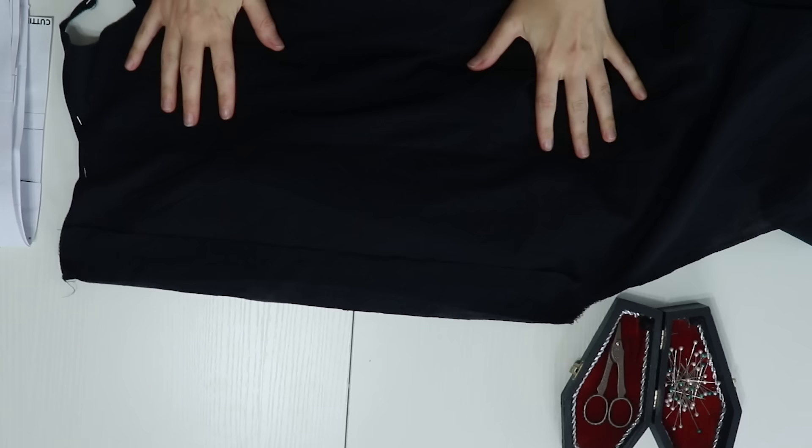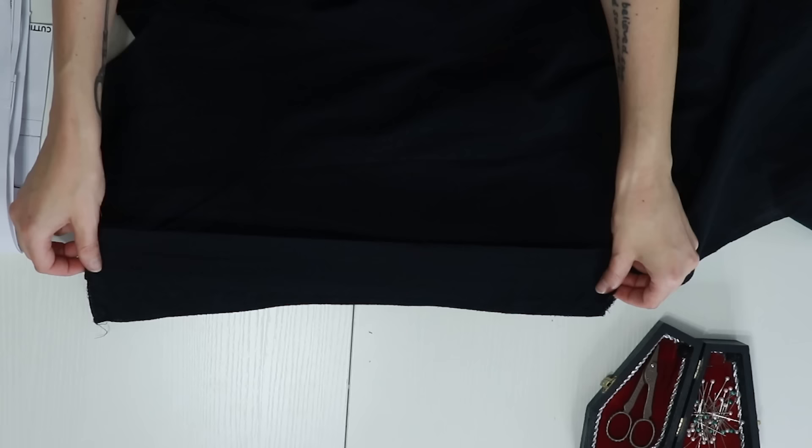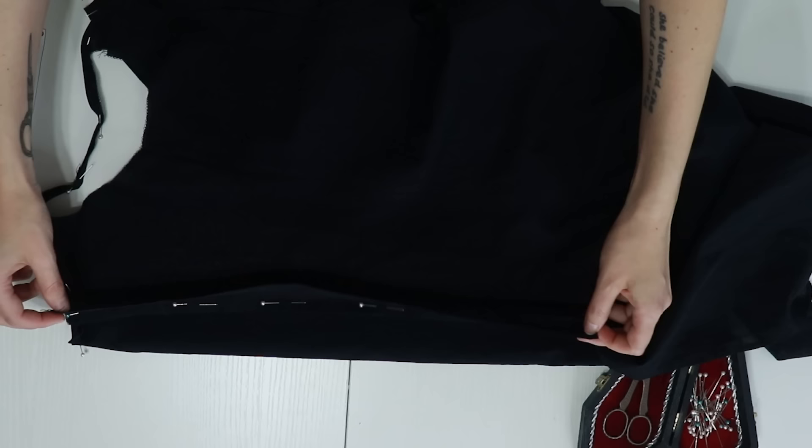I'm going to sew the plackets — the little piece in the back that helps support the buttons. I have this black strip; I serged the top and bottom, then I'll line it up, pin it, sew it, fold it, press it, and fold it again under. There will be a raw edge here that will get folded, pressed, and then sewn all the way down.